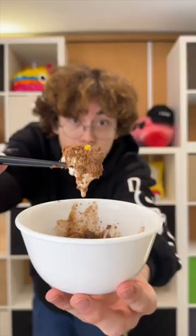Honestly, not sure about the mustard. It's not bad — the mustard on top gives the ice cream a slight punch, and it's not too bad. Good recipe, thanks guys!